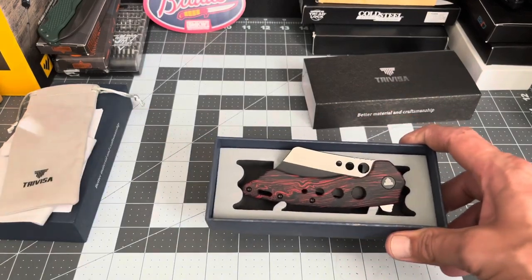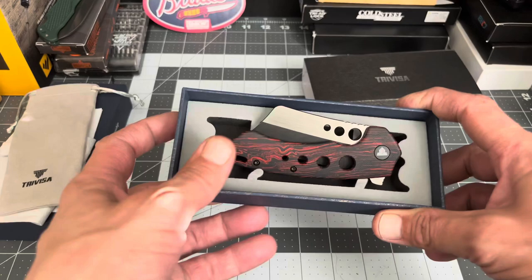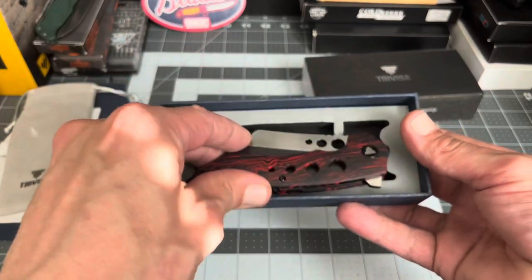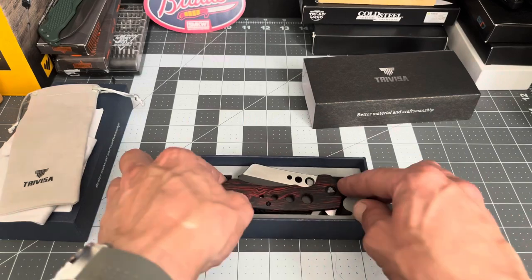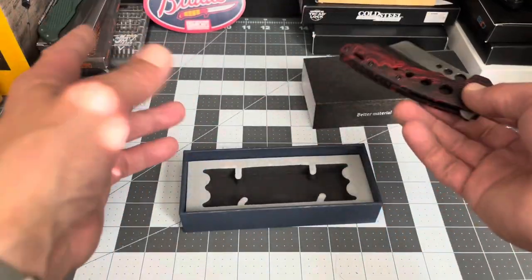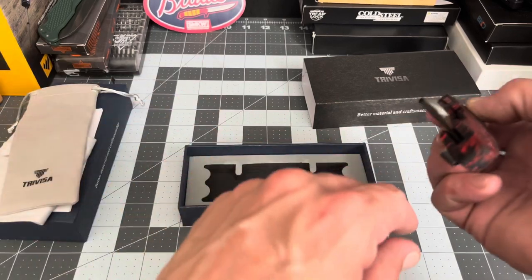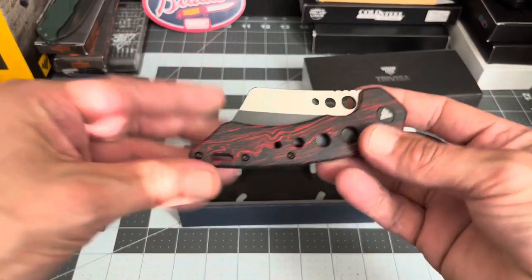Interestingly, it did come in a plastic bag. The box isn't cut out to the knife shape — it was just kind of laid in there. I'm not sure if this is just a generic box they send all their knives in, but usually they're cut out to the shape of the knife. Anyway, you get all that accoutrement with the knife, which I thought was kind of neat.